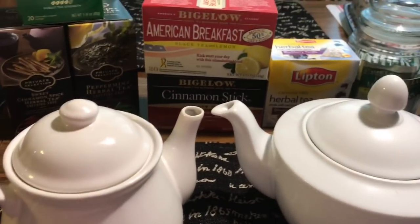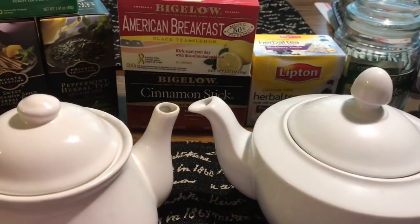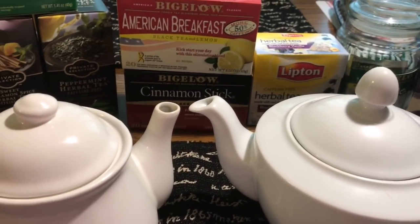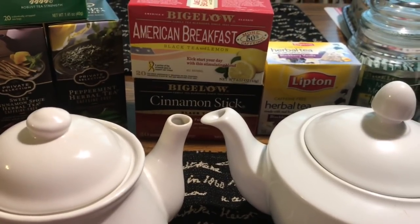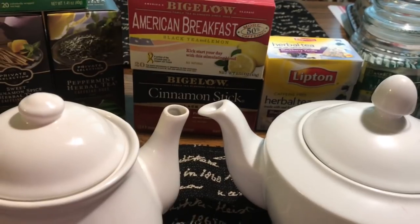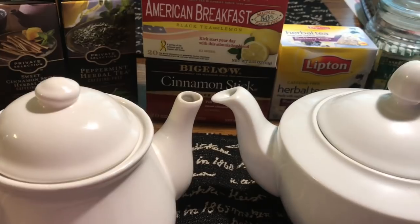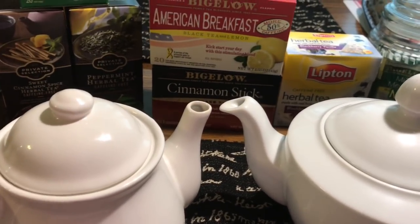Full disclosure: I'm not an expert. This is just me and what I've learned, and I'm sharing it with you. So if you're British or English by birth and you disagree with everything I'm about to say, I apologize. This is just what I've learned from different tea houses I've gone to and from TV.